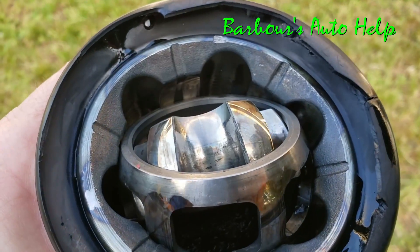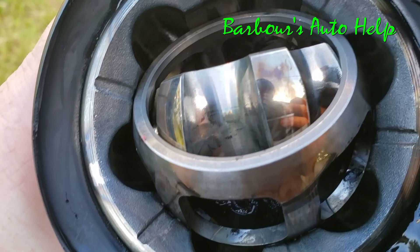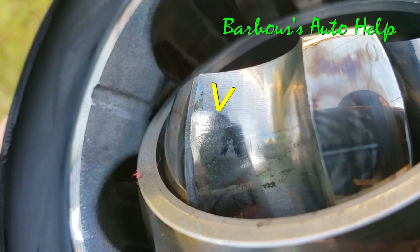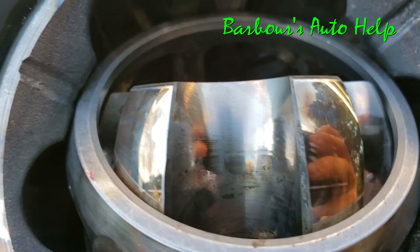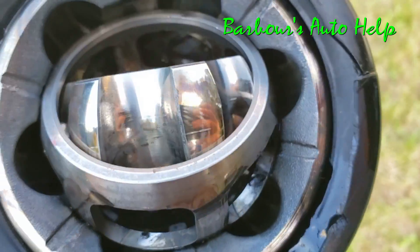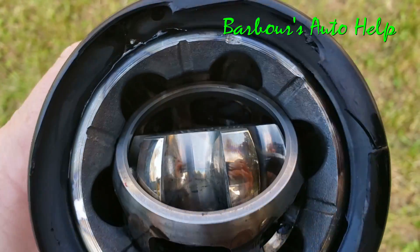I got this cleaned up a bit more for you — you can see on the edge how worn and pitted that is right there, and in the middle a little bit, and on that edge too. Yeah, that thing's done for.